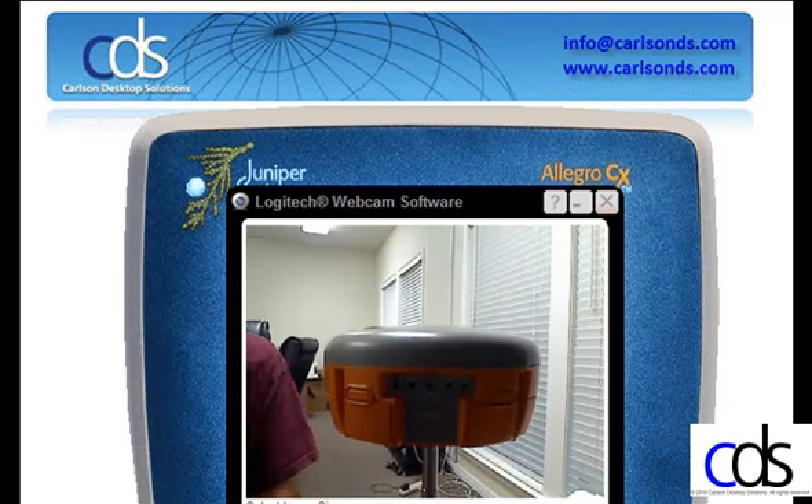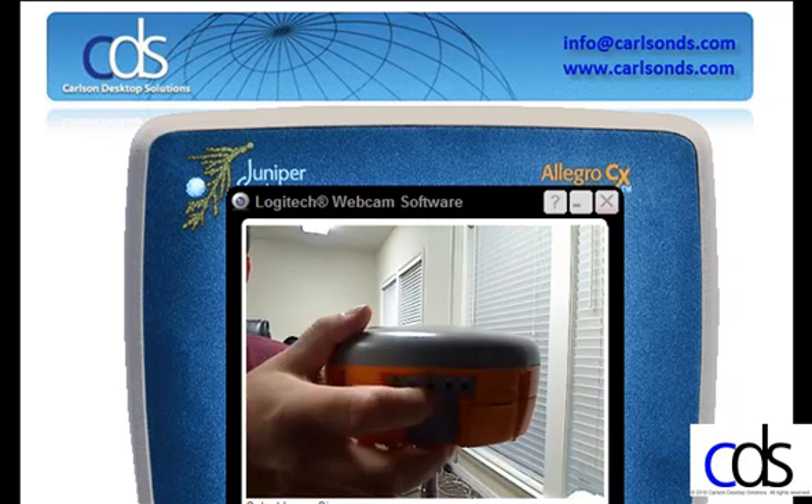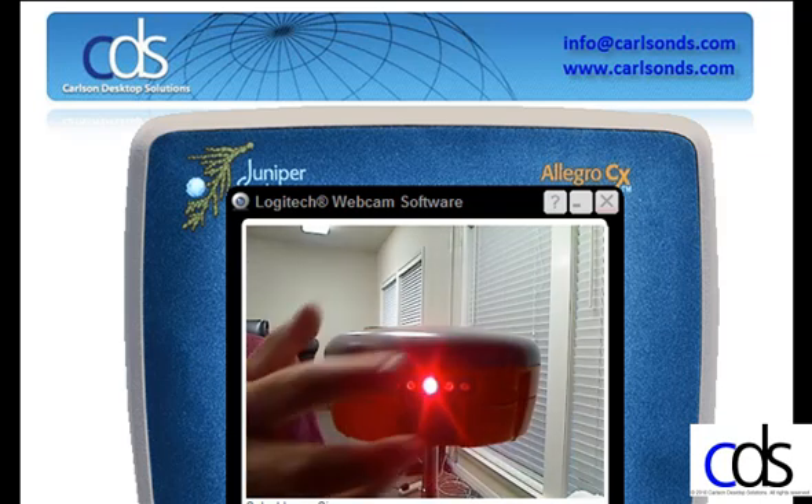These are two lithium-ion hot swappable batteries. To turn the receiver on, click the power button on the front of the receiver, and the lights will come on.